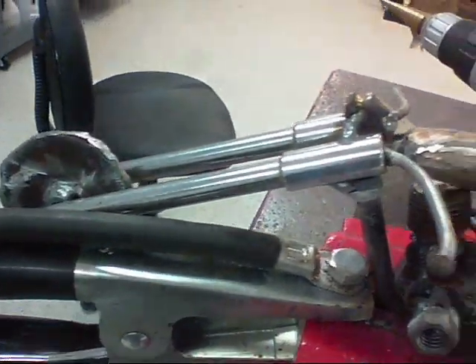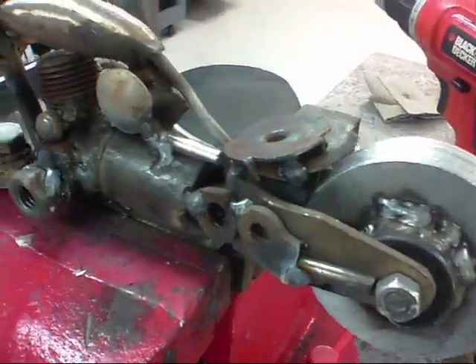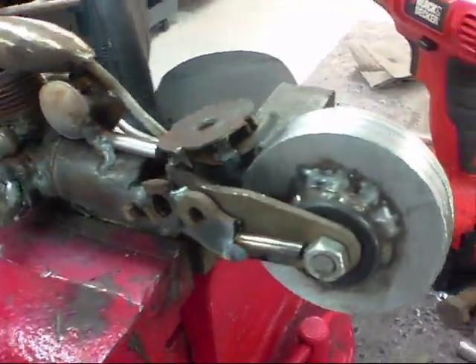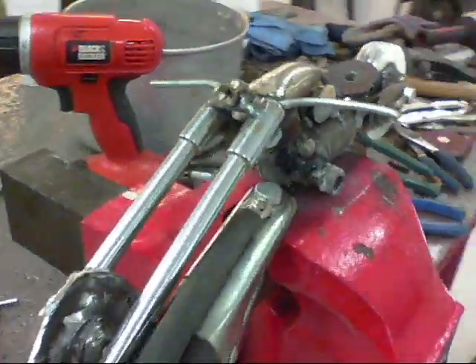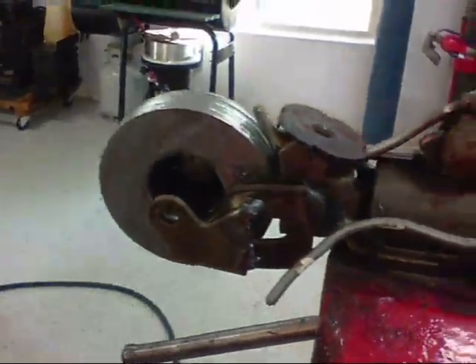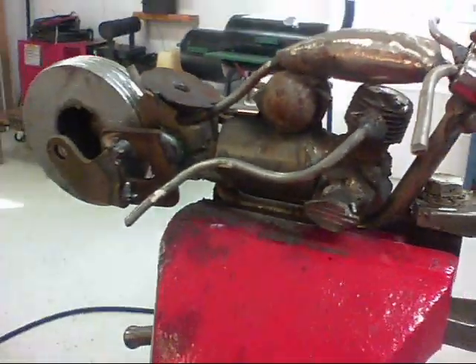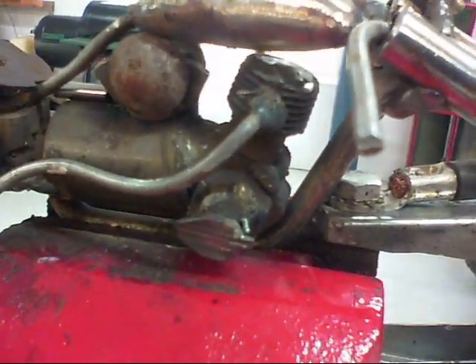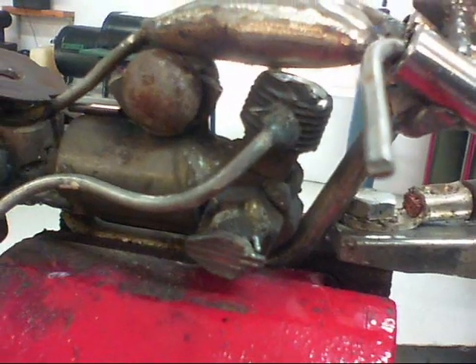Now that I have the basic frame built, I'm just adding different little nuts and bolts and various things that I'm finding. For instance, this little piece right here looks kind of like a Harley emblem — and that's just the head of a thumb screw.